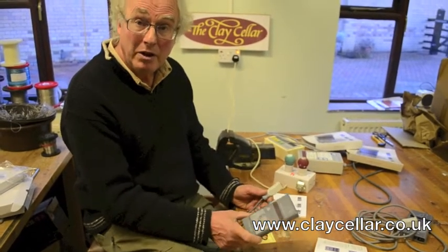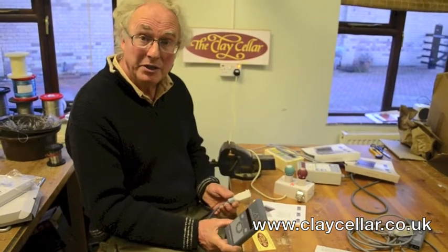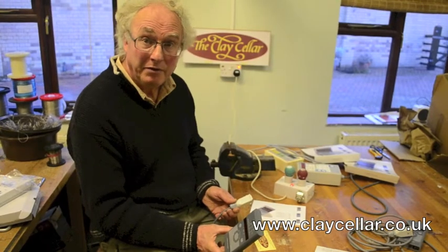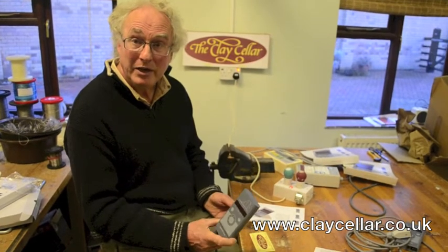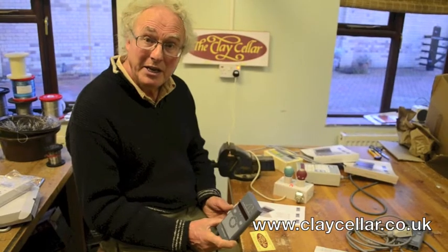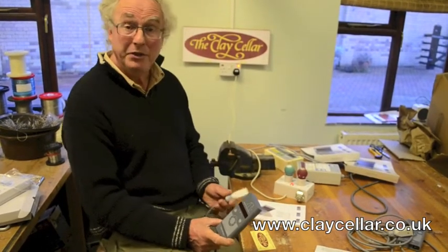If the controller ever goes wrong, it's simple for you to disconnect it, and you can save money by posting the controller back to the manufacturer yourself. They all speak perfect English of course, and within a week you'll get your controller back fully fixed — so much simpler and cheaper than sending it back to whoever you bought it from originally.